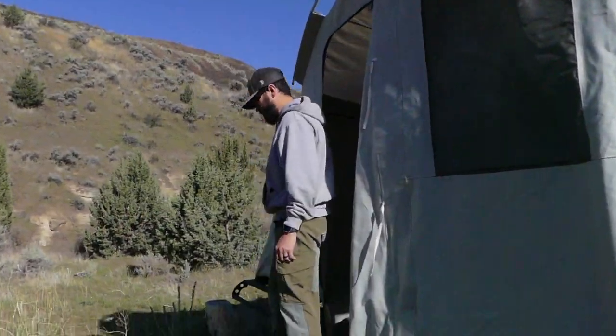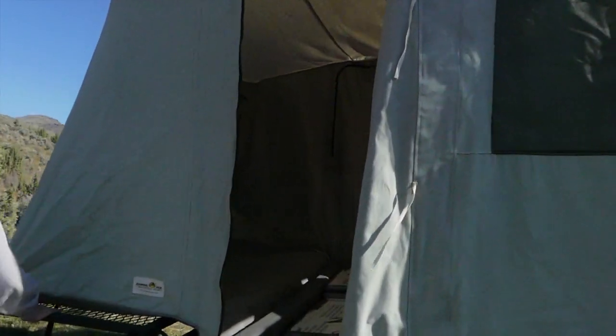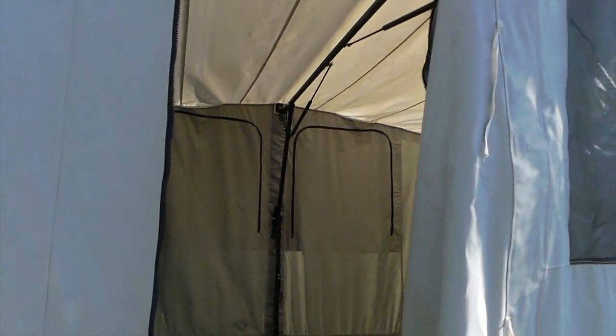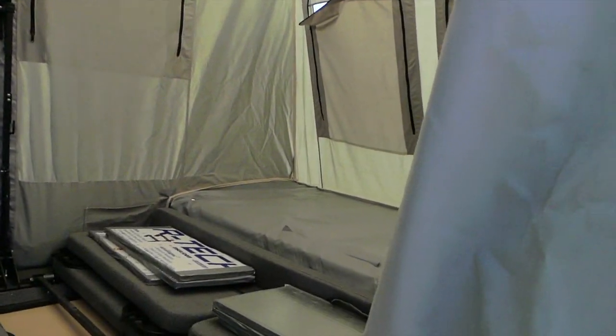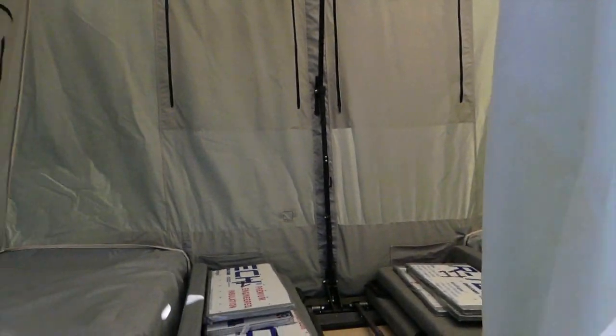I put those foam in. Nice. Look at that. That's going to be really sweet because I can already tell the wind is going to suck down here.